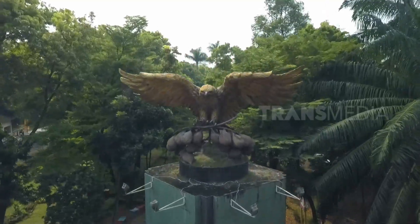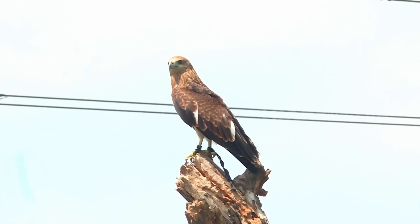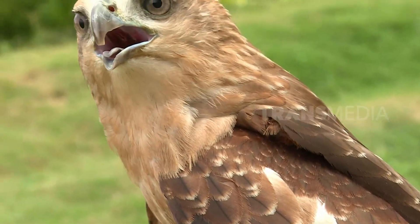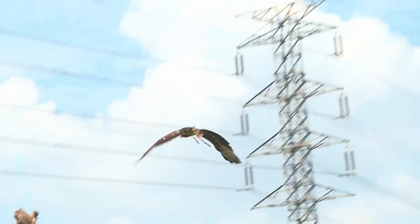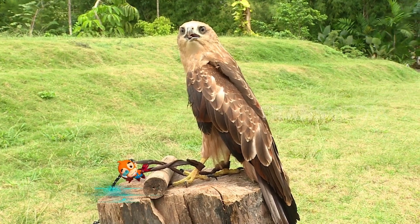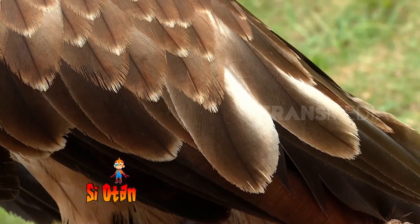Ini dia maskot Jakarta — ini dia si elang bondol! Mana tepuk tangannya? Gagahnya minta ampun, matanya tajam sampai menusuk relung kehidupan. Sobat Otan ini disebut bondol karena sekilas ia terlihat seperti botak teman. Padahal sebenarnya enggak ya, tuh bulunya banyak kan. Burung yang kalian sedang lihat ini masih remaja, makanya bulu di kepala, leher, hingga dadanya masih berwarna coklat muda dengan sedikit corak putih.